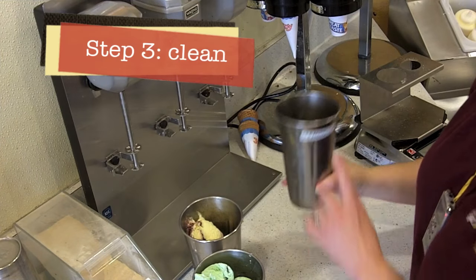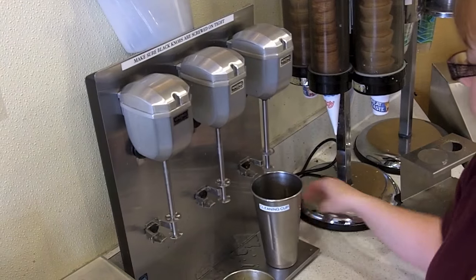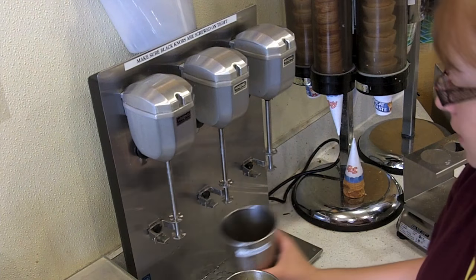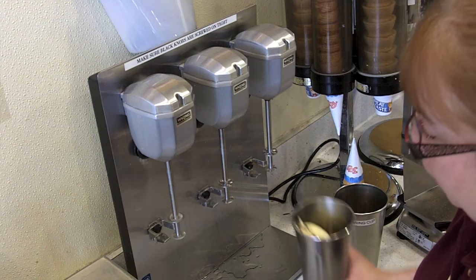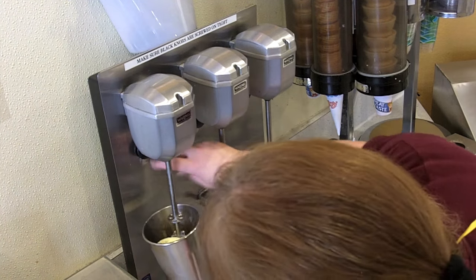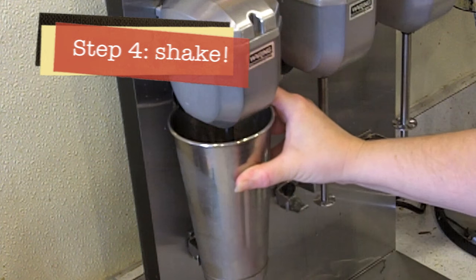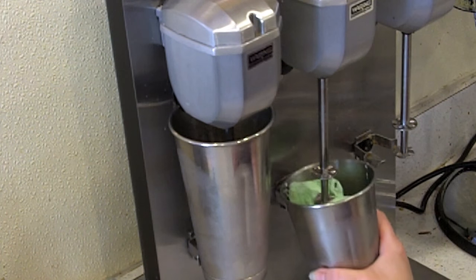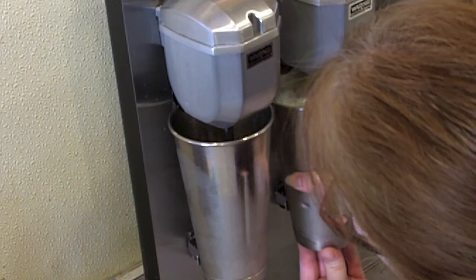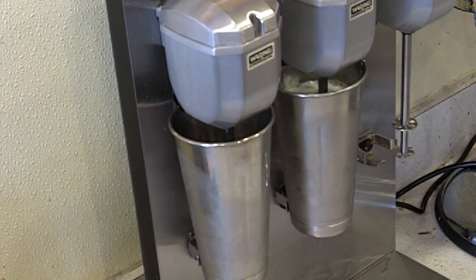This is the cleaning cup. Always give your spindles a rinse before you use them to make sure they're clean and sanitary. The cup gets put right up into the black knob — that pushes up and actually turns on the machine. You can run three at a time, so they can all get going.